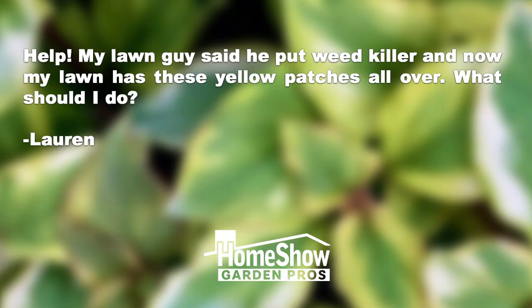Help! My lawn guy said he put weed killer, and now my lawn has these yellow patches all over. What should I do? That's from Lauren.